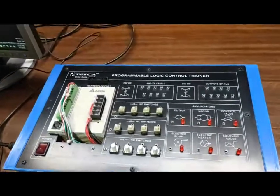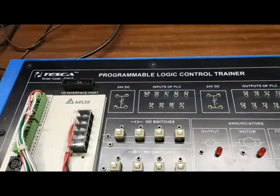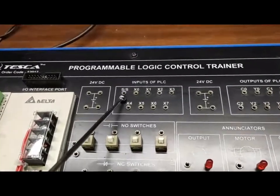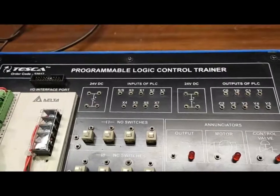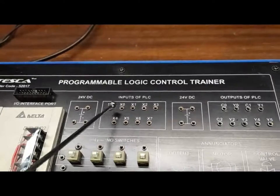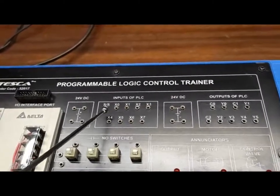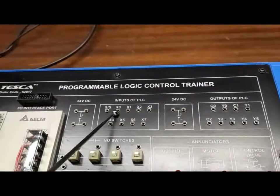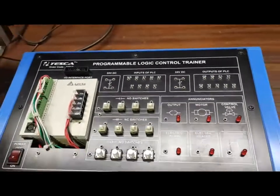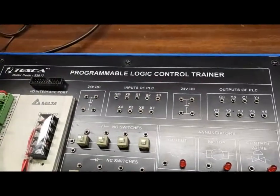This Delta processor will work in both sinking and sourcing modes. For sinking operation, we have to provide a negative input to the SS terminal of the PLC. For sourcing input, we have to provide a positive terminal to the SS terminal of the PLC. When used in sourcing input mode, the 24V supply will come out from the PLC. When used in sinking mode, the 24V positive supply goes into the PLC.